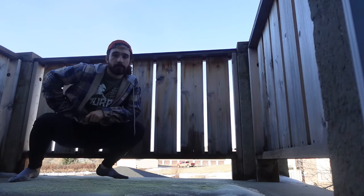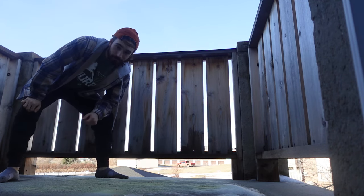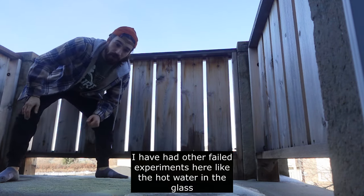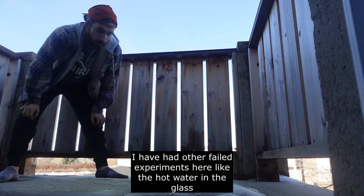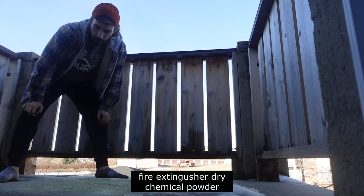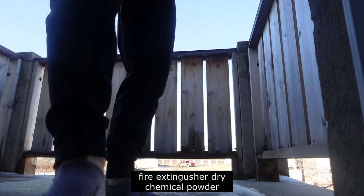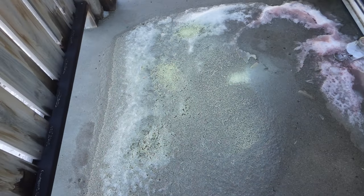Okay, we're out here. This is where I cracked the glass and spilled the dye everywhere. I was trying to break the glass but ended up destroying it with a hammer. What we have here is the fire extinguisher — dry chemical.